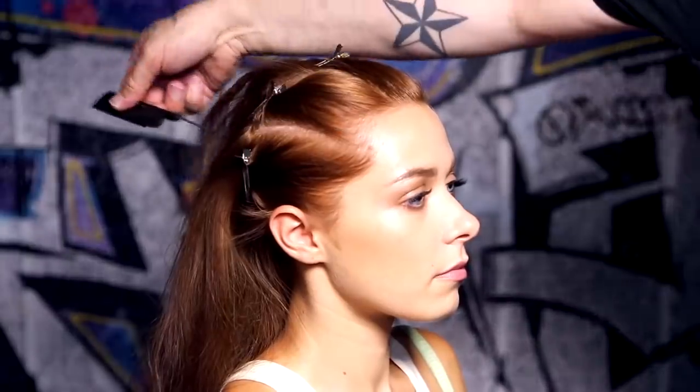For the cornrows, section your hair into five equal segments across the head from ear to ear, or you can do more segments should you choose, with the top segment going right down the middle of the head.